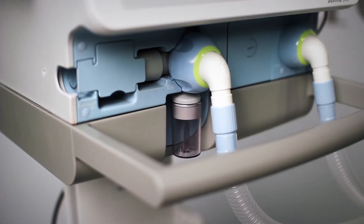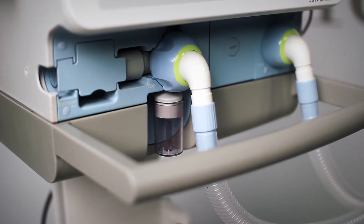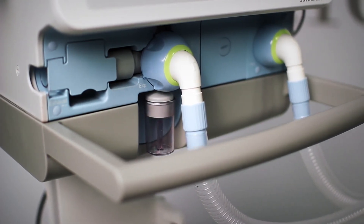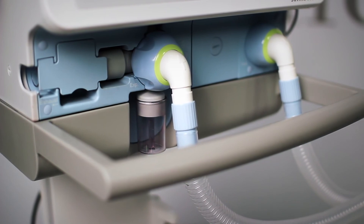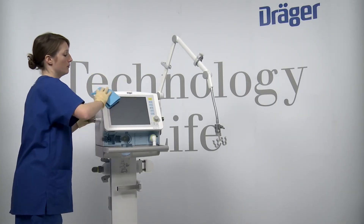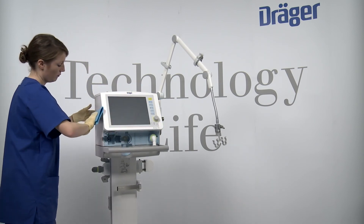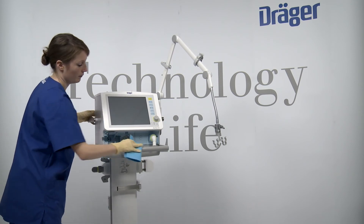After cleaning and disinfecting, always dry the expiratory valve by means of hot steam sterilization at 134 degrees Celsius or 273.2 degrees Fahrenheit, to ensure that all remaining liquid is dried completely in the interior areas. Now wipe the surfaces with a clean, damp, lint-free cloth without using corrosive detergents.